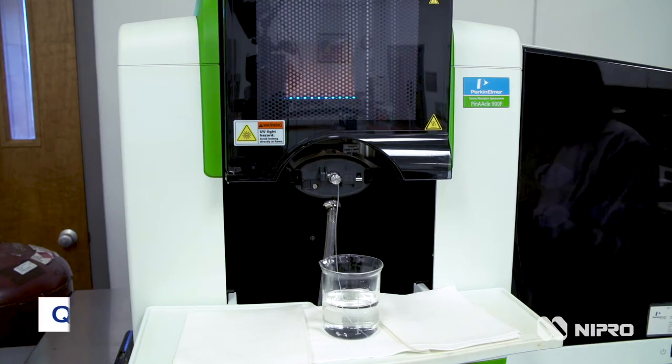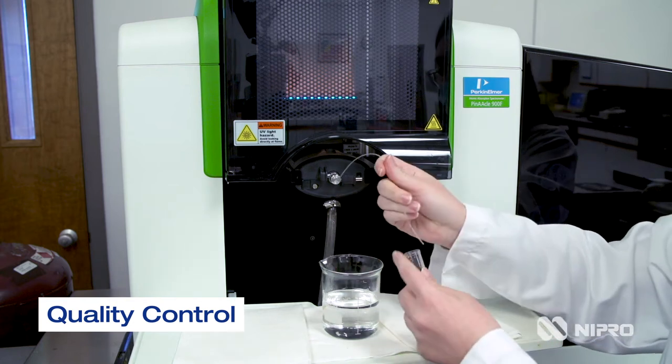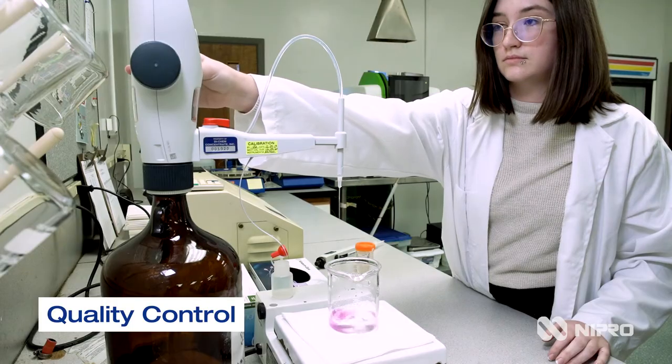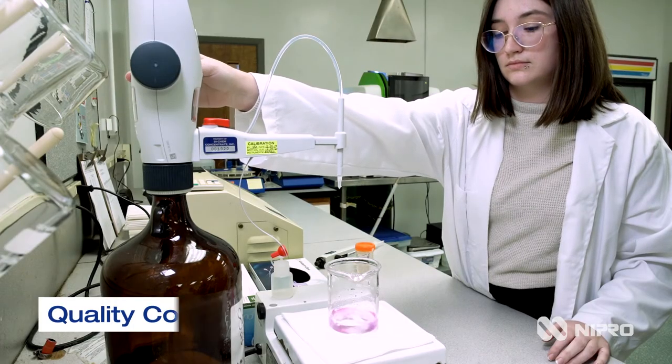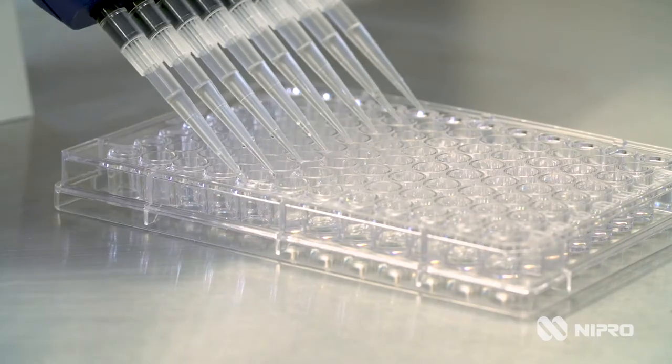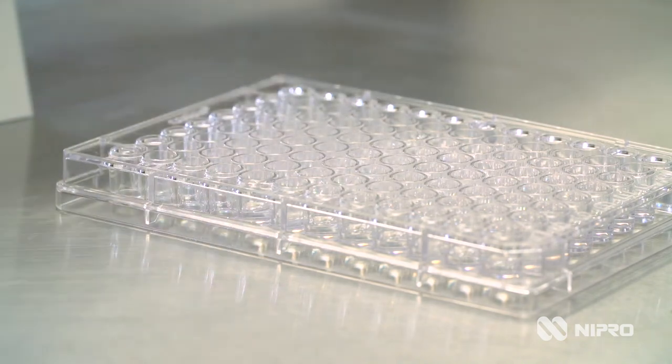It starts with the raw materials. All chemicals used in our products are tested to adhere to USP specifications. All products then get tested prior to pump off into final packaging containers. And lastly, we take representative samples from every lot produced to make sure that throughout the lot we have uniform specifications of every component of that product.